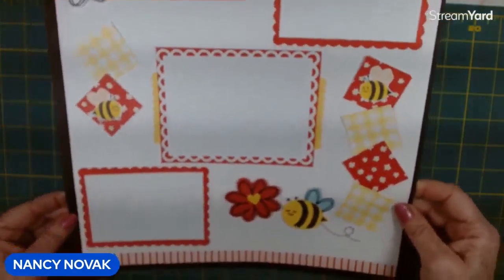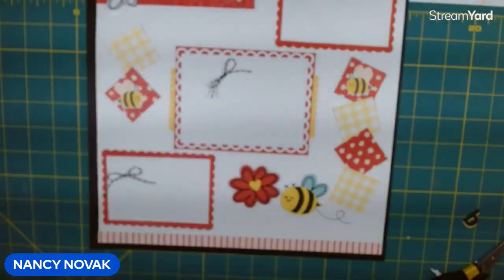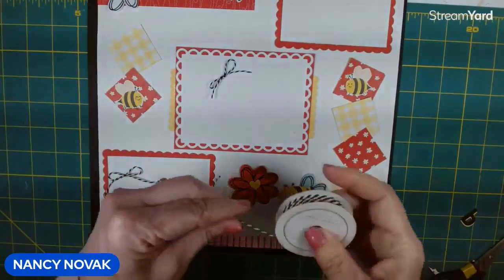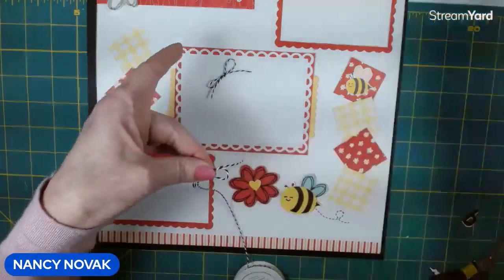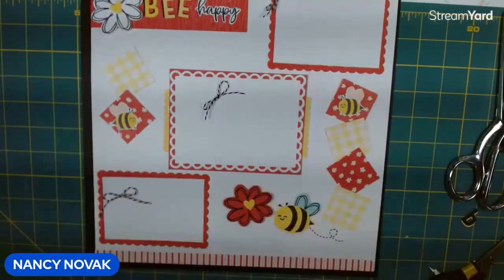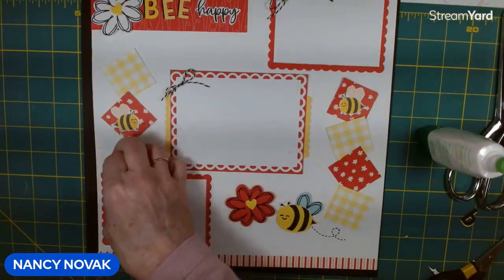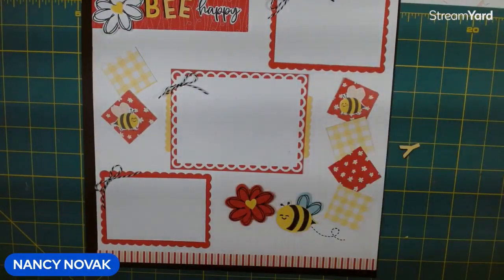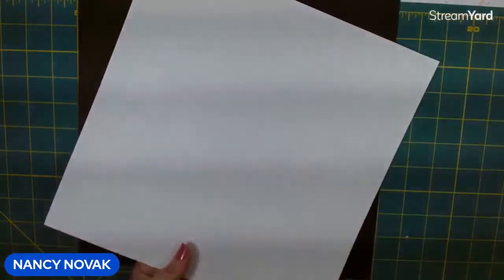So far so good. I made some bows using some black and white twine — just a quick and easy bow. I'm going to attach them to our little photo areas with a glue dot. Now I'm going to glue this whole thing and put it on our black base.